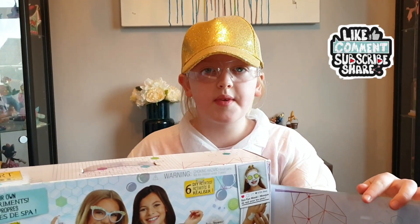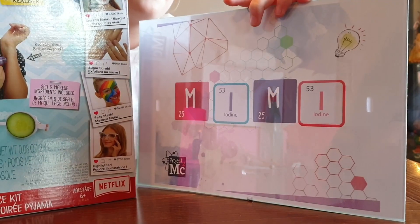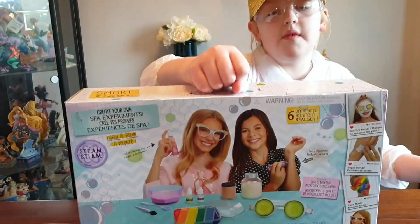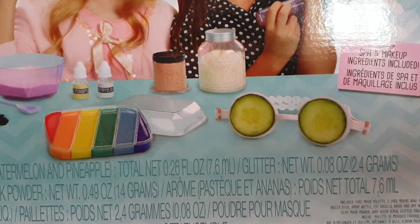And it's time for another experiment. I've got my diploma from Project MC Square. Loving the rainbow mask — you've got some cucumber glasses. This is the ideal slumber party kit, and inside the box is six DIY activities.